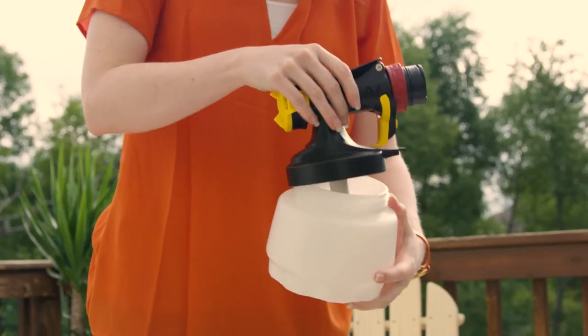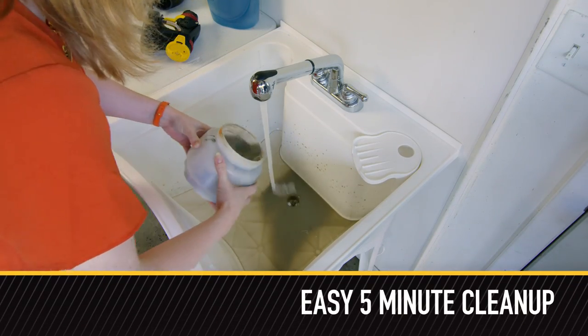Speaking of fast, with just a few parts to rinse off, the cleanup takes only five minutes.